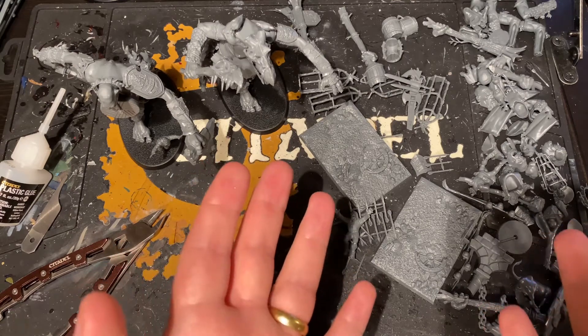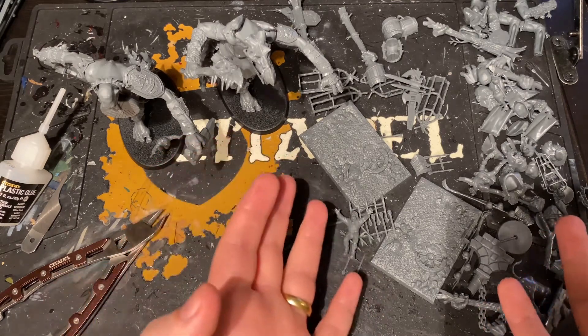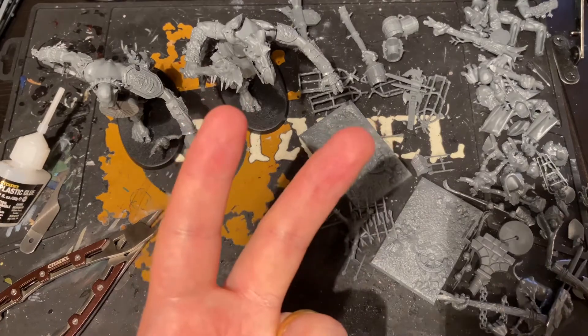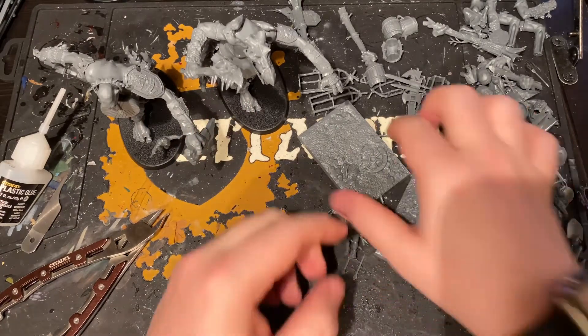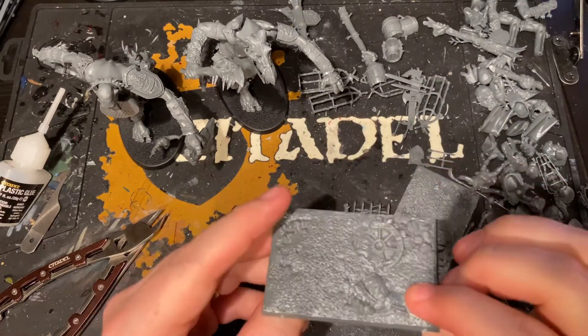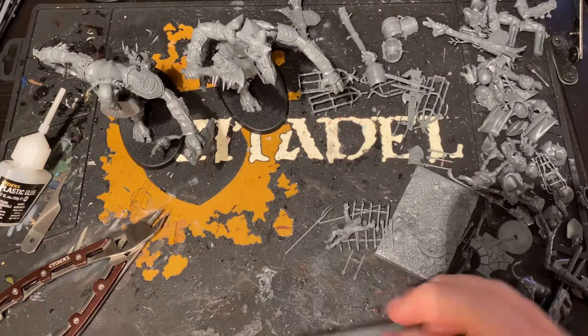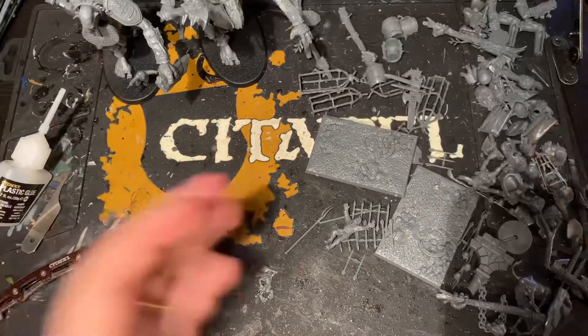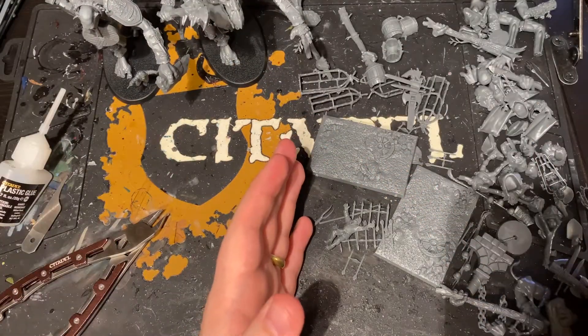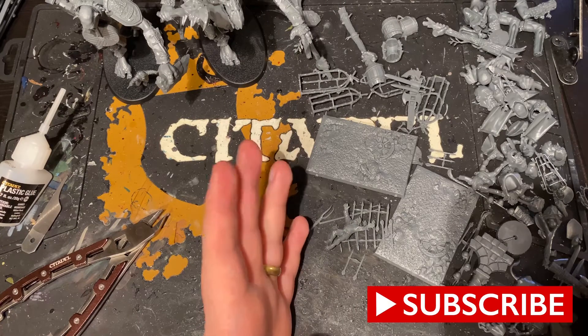The Mancrusher one in particular comes with a bucket load because it's two of the same model, and that model is from Warhammer Fantasy, so there's stuff like these bases that aren't used anymore that have bits you can use elsewhere. This is just going to be me organising all the bits I've just clipped off the sprues into different piles for different usage.